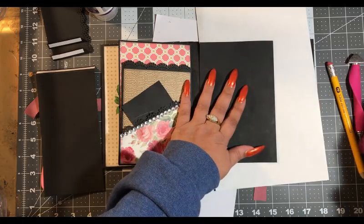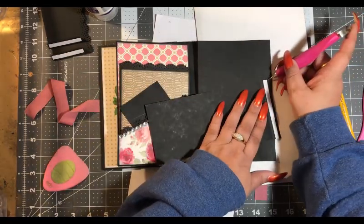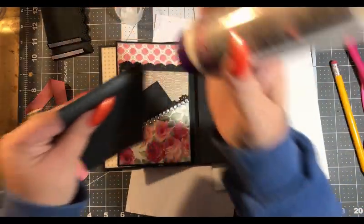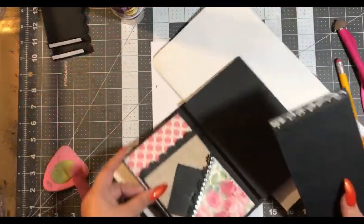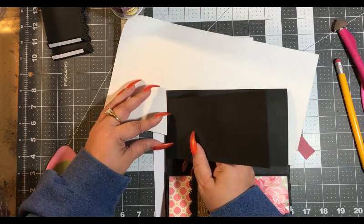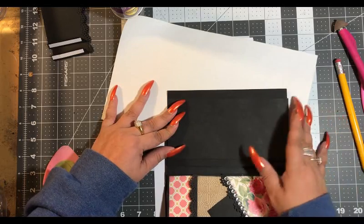Glue all the way to the edge. We'll do our flip — skinny flip, skinny flip — right on here. Try to make it centered. I always eyeball it, but if you want to measure it to get the center, be my guest.